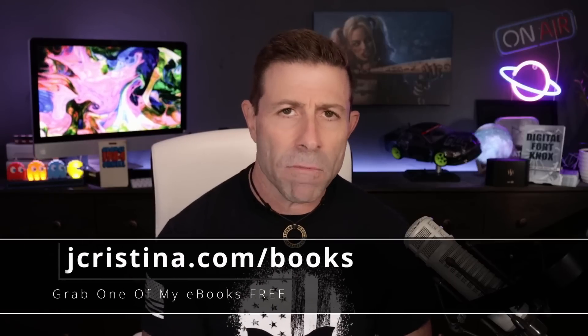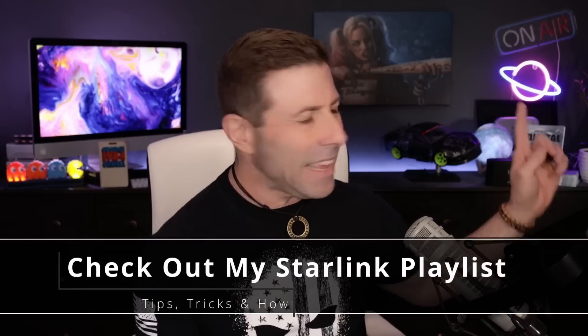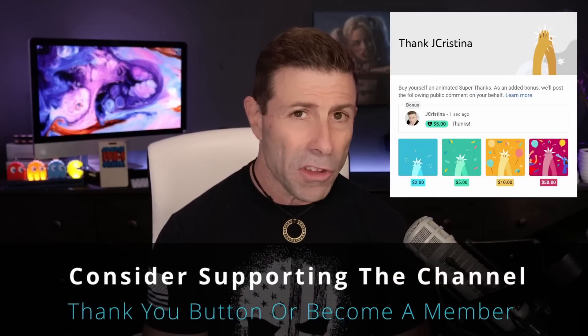Before we get into it, if you haven't downloaded any of my e-books, go check them out at jchristina.com/books — they are free. If you enjoy this content, please throw it a thumbs up and click the subscribe button so you'll be notified when I go live or a new video comes out. I also put together a Starlink playlist with about 120 to 125 videos — helpful how-tos, tips, tricks, what to buy, what not to buy, and why. If you want to say thank you, there's a thank you button, or even better, become a member of the channel.